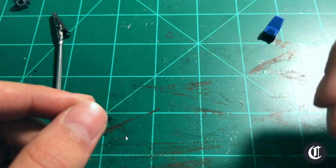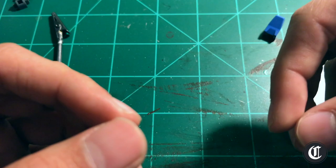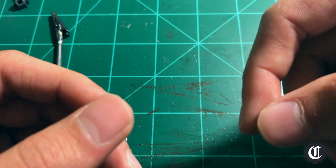Hey guys, Jesse here. Today we're going to learn how to airbrush. This tutorial is really meant for the absolute beginner — let's say you just bought your airbrush and compressor and have no idea what to do with it, or you've done some repaints in the past and you're just not happy with the results. Usually troubles and poor results are a result of poor prep work.